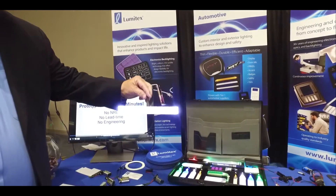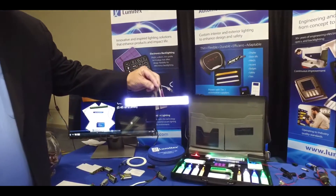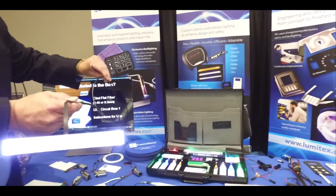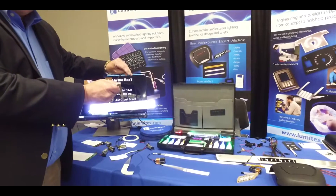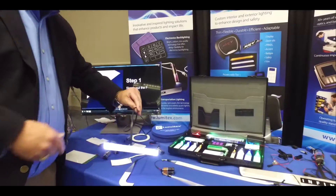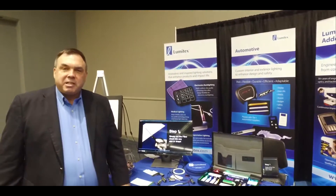The product you're looking at right here is our clad flat fiber that is used in an automotive door sill assembly. You can see the full assembly that we have includes the electronics, the LEDs, the various layers of film that are used to manufacture this product, as well as the cable assembly. You can find out more about how we do this in a variety of other products that we have at lumatex.com.